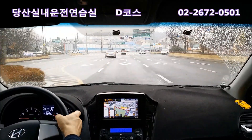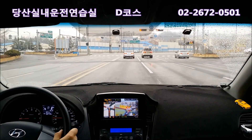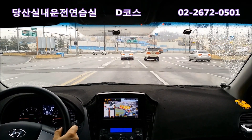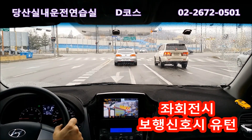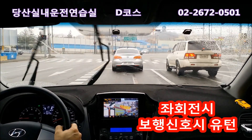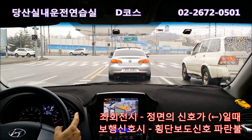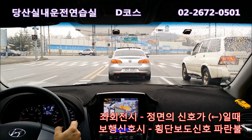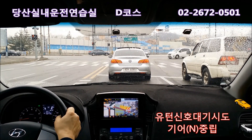포켓차로 보고 잠시 후 좌회전입니다. 포켓차로 들어오면 속도 줄이면서 껐다 켜고, 여기는 좌회전시 보행신호시인데 정면의 좌회전 신호 안 나왔고 보행자 신호 빨간불이니까 정지를 해줍니다. 좌회전은 정면의 좌회전 신호가 나오거나 보행자 신호가 파란불일 때만 유턴이 됩니다. 정지하면 N단 놓고 대기합니다.